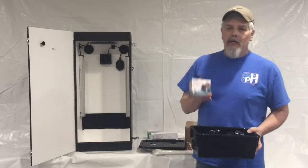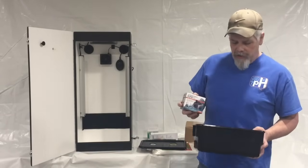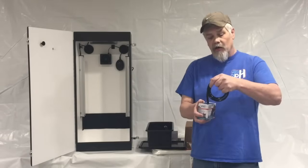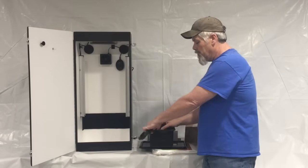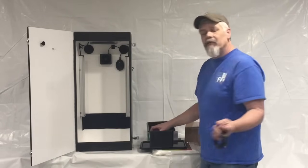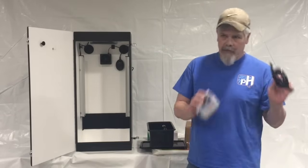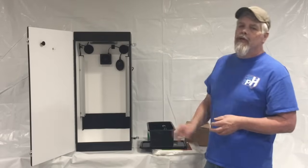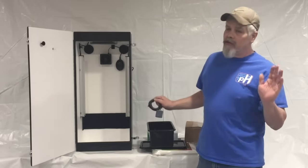Next up, you have a submersible pump. This is only used once a week to change your water. Take the submersible pump and the little hose that comes with it, attach the hose to the nipple, drop the pump down into your reservoir, run the hose out the side, and pump it out. You don't have to pump it all out every week — just get the majority of it. Find a day of the week you're not busy and do it then.